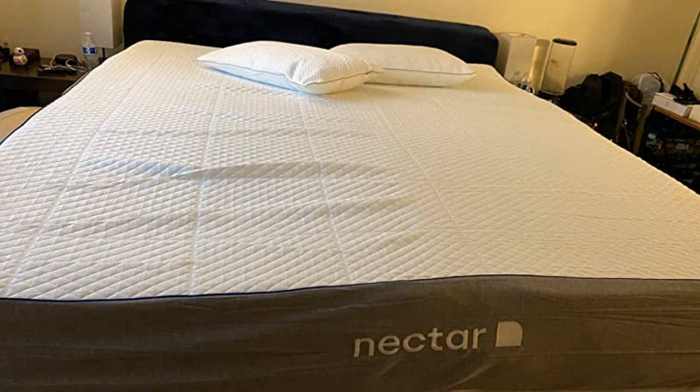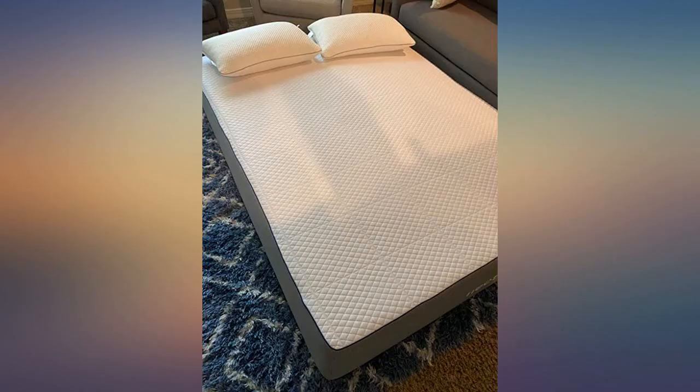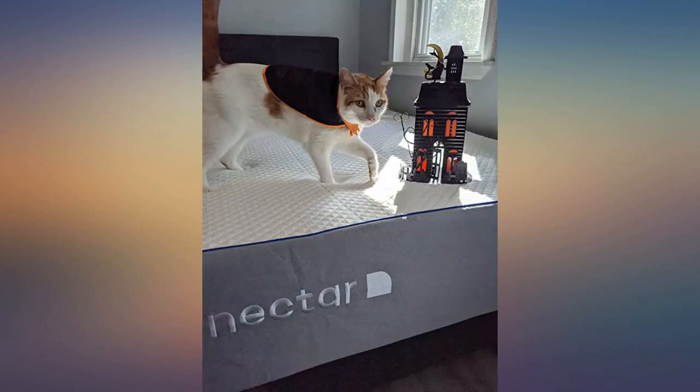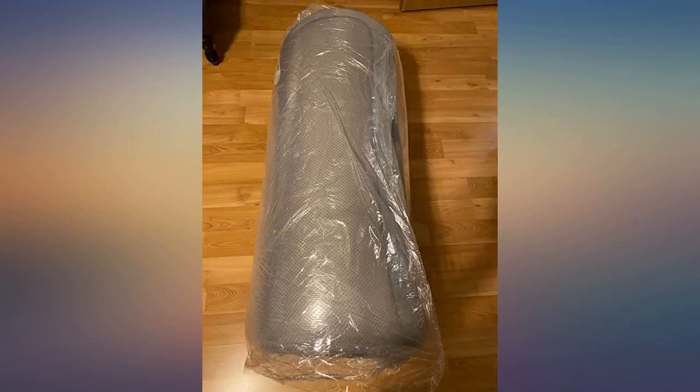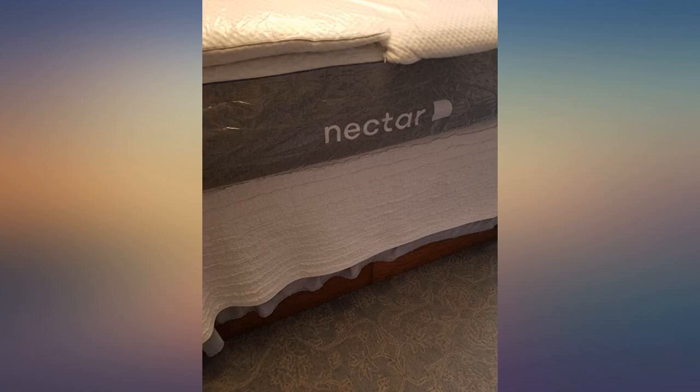I've seen the video clips of people opening up the Nectar mattress and removing the plastic cover, but I didn't expect to have so much fun seeing it expand like it does. I shot a video of the whole process — first impressions — you can see how compact it is when shipped, and how quickly it expands.